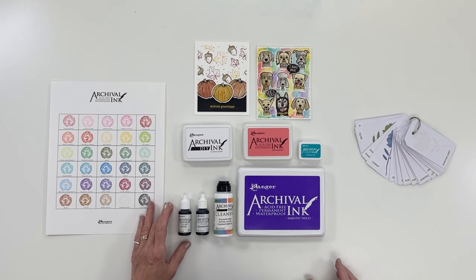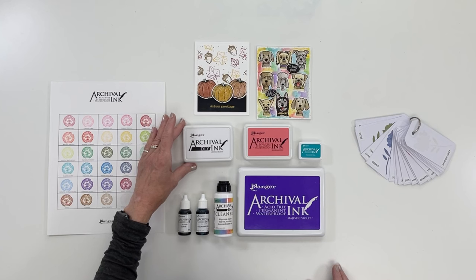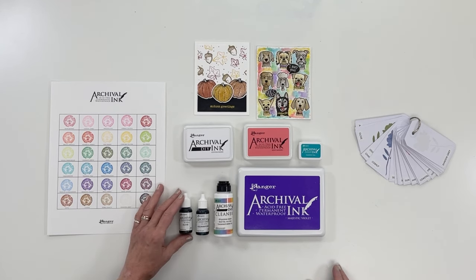While mentioning reinkers, I have to tell you about Archival DIY Stamp Pad. It's a dry archival pad that comes in standard size that you can customize by using your reinkers in your favorite colors.